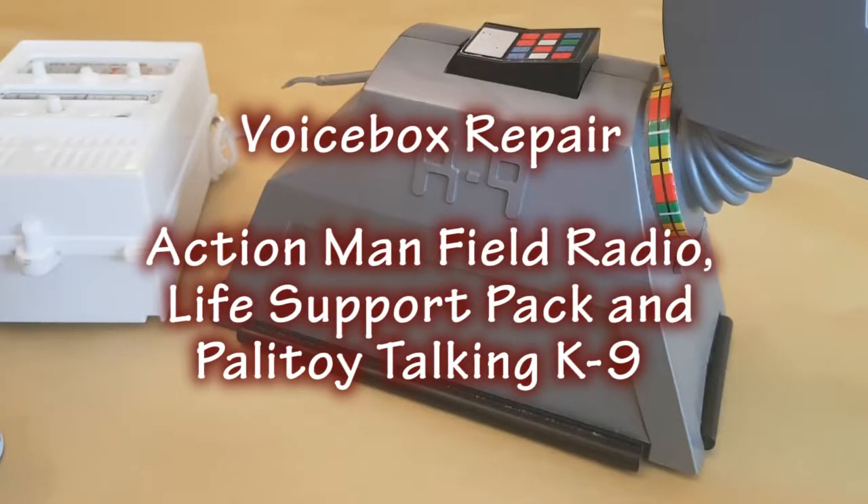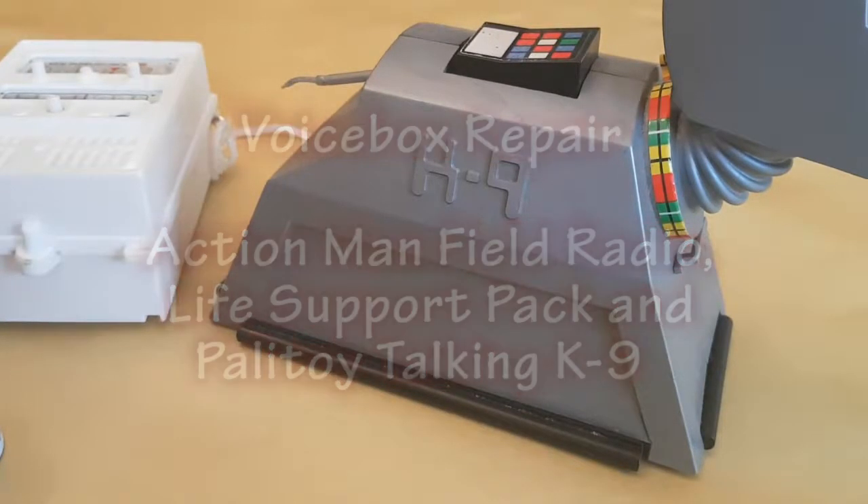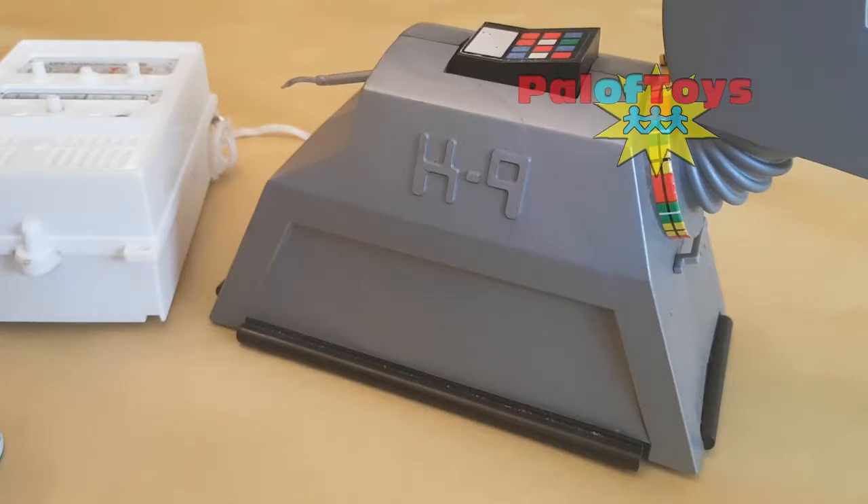Hi and welcome to another video from Pal of Toys. I'm sorry I haven't put any content up recently but with Christmas and work I've been a little bit busy. Hopefully with the new year I'll be able to get back into the swing of it. Really pleased to be up to 67 subscribers — really grateful if you like this video please hit subscribe and hopefully you'll enjoy some new content in the future.